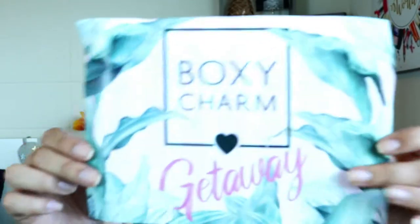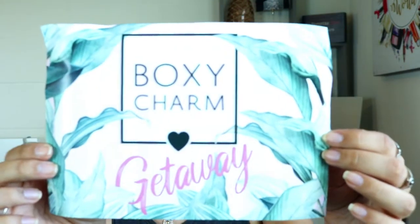This is actually the second time that I've gotten the BoxyLux. Let's go ahead and get started and I'll show you what I got. This is what the box looks like — it's obviously bigger than your regular BoxyCharm because it comes with more products. It also comes with a little pamphlet right here which tells you what you get in your box.